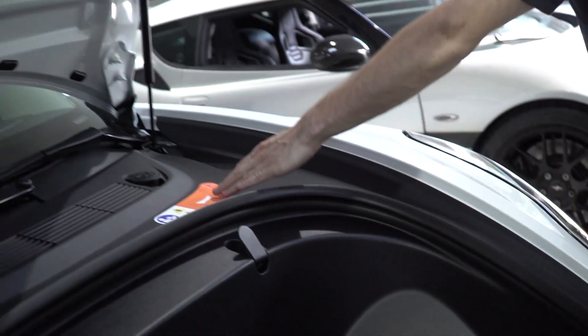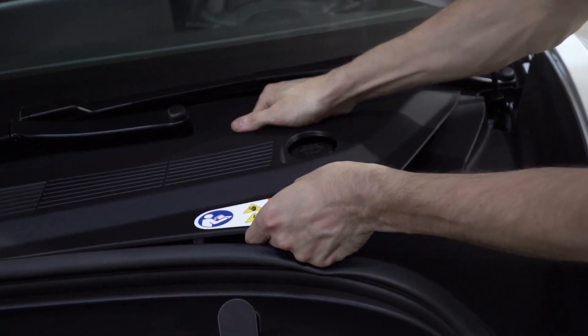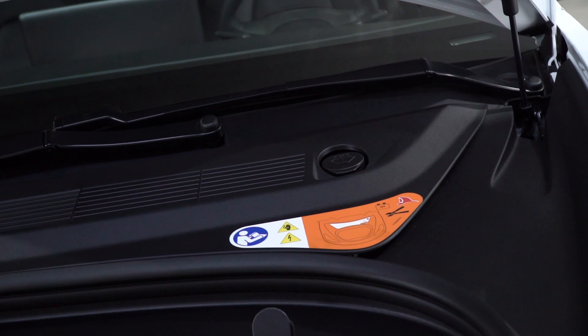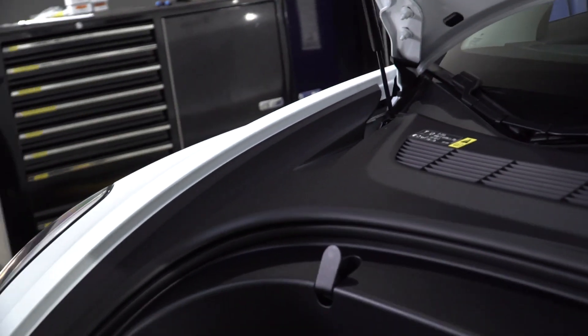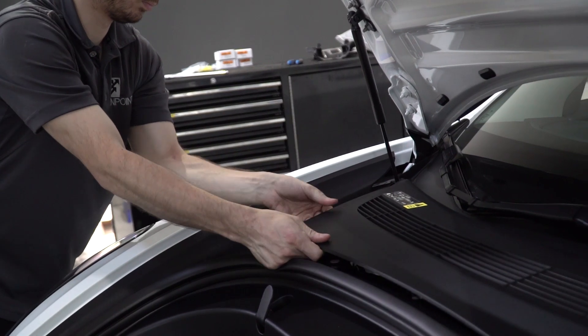Next, pop this cover off here — it just pulls up on the other side. Put this aside.